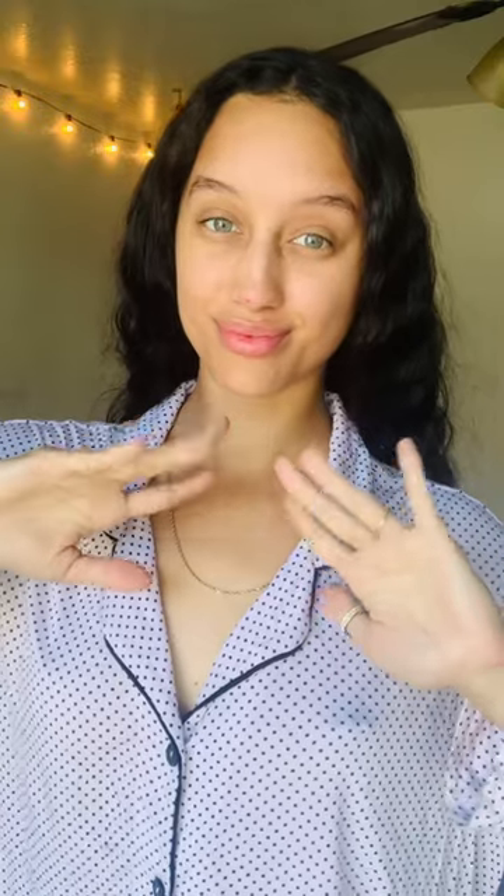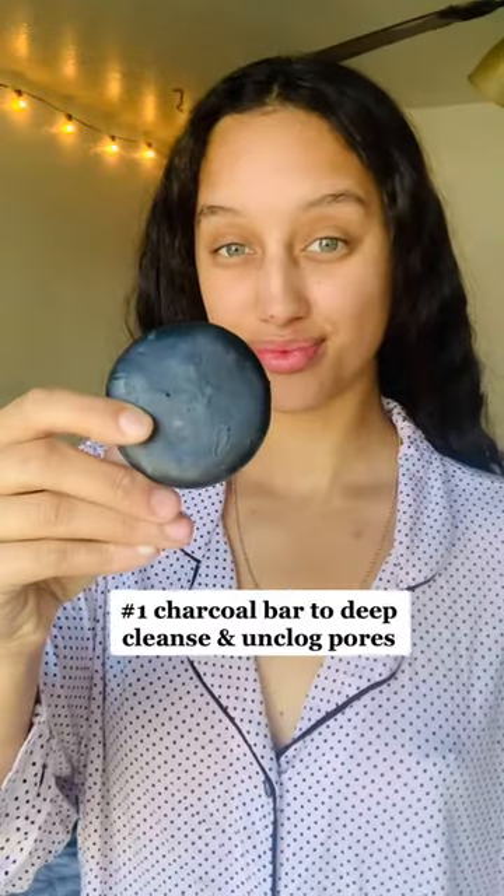Alright guys, let's start this week off with a little bit of zero waste skin care. First, I'm going to take my charcoal bar to cleanse my face and get all of those impurities out of there. You guys know charcoal is amazing for the skin.